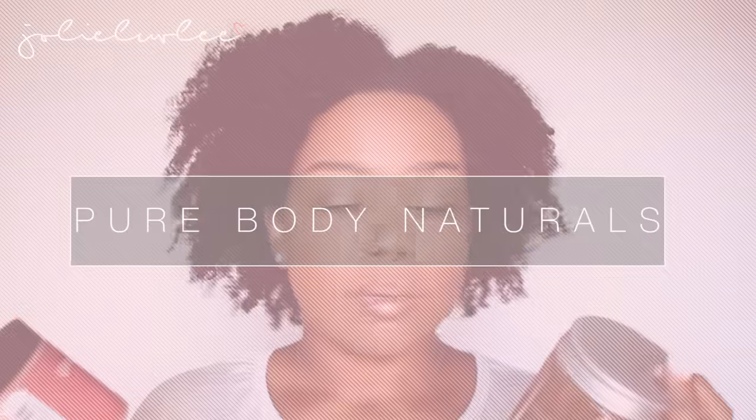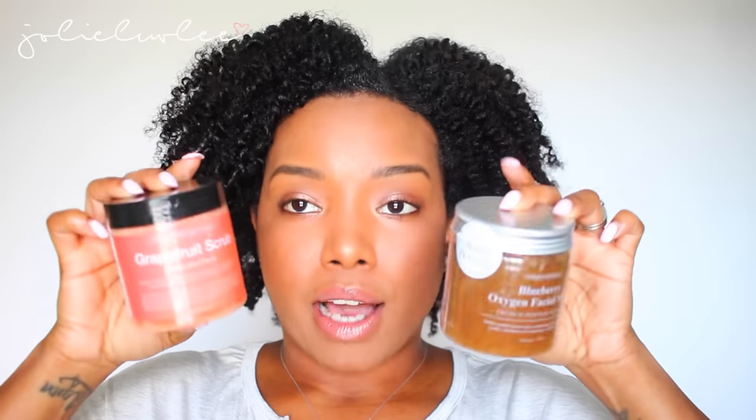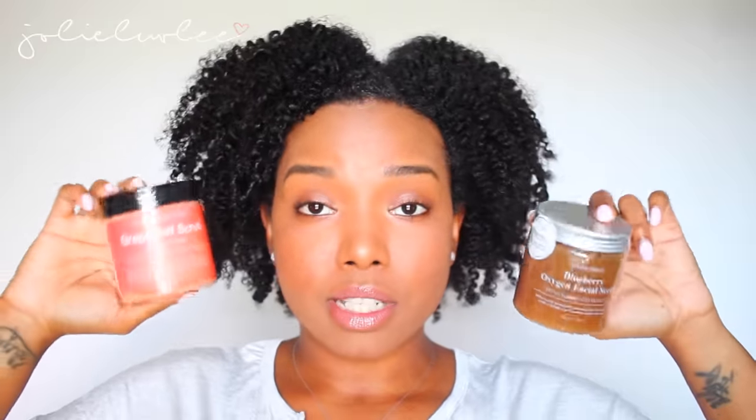The first products I'm going to talk about are these facial scrubs — a grapefruit scrub and a blueberry oxygen facial scrub, both from Superfood Skincare. These products were sent to me by Content Boulevard for an honest review. They work just like any other scrub to me, but I absolutely love the smell of them. It scrubs your face and gets your face clean.